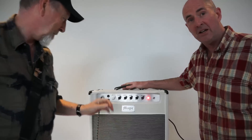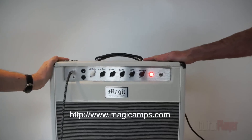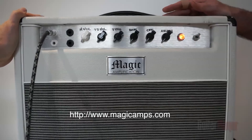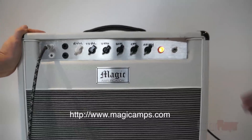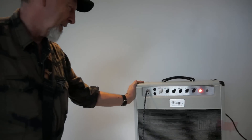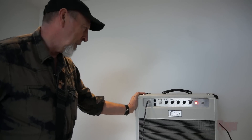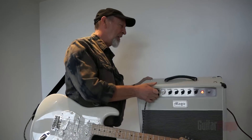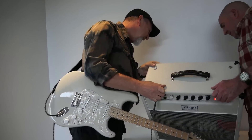So our first of three tests is this Magic Amps — Magic Amplification brand — kind of like a Vox AC15 clone, and you've never played through it. You haven't turned it up yet — I've never seen it before in my life. Try to deal with it and talk about what you find out as you deal with it. If this showed up at a gig you've got to deal with it, you've got to get your sound. The first thing I look at is the speaker, just to see what brand it is.